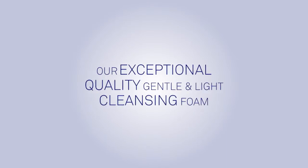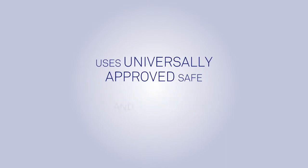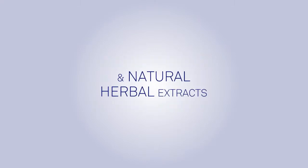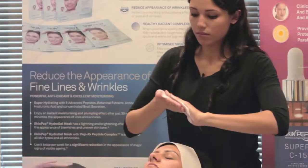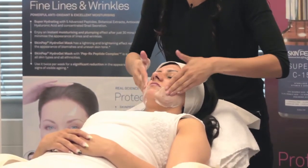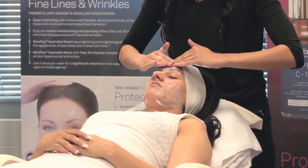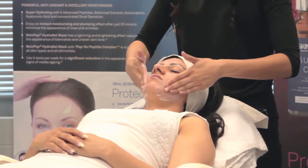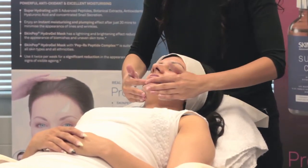Our exceptional quality, gentle and light cleansing foam uses universally approved, safe and effective cleansing agents and natural herbal extracts. Directions: apply a small amount of cleansing foam to slightly wet skin, using circular motions gently rub foam into cheeks, forehead, nose, chin and neck.